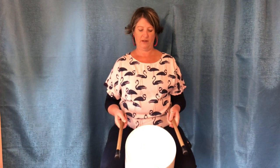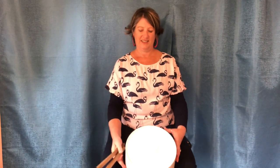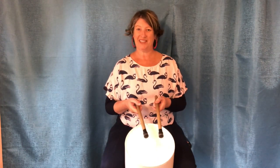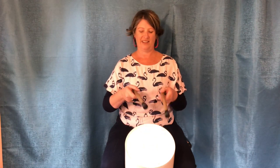Now the side of the drum — ready, two, three, four, and one, two, three, four. Great! So there's three different sounds: the middle, the rim, and the side. Which one do you prefer? We're going to join those together now — four in the middle, four on the rim, and four on the side. Then we're going to rest for four, and then you're going to copy me with some of the shapes I do with my sticks. Ready — one, two, three, four.